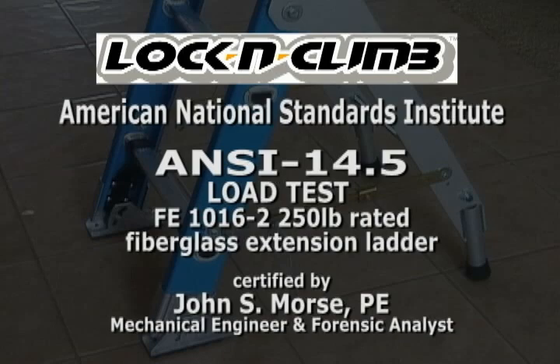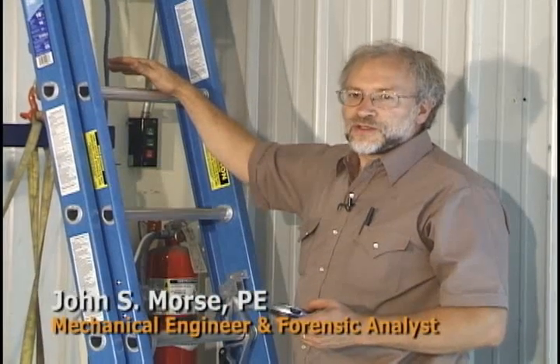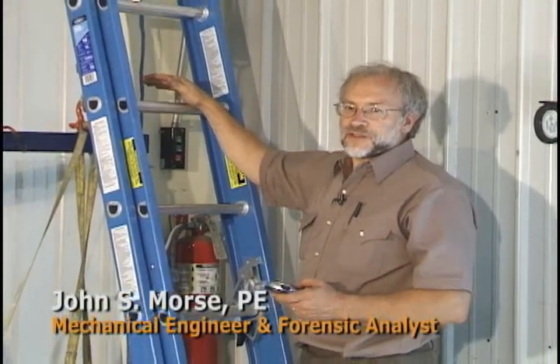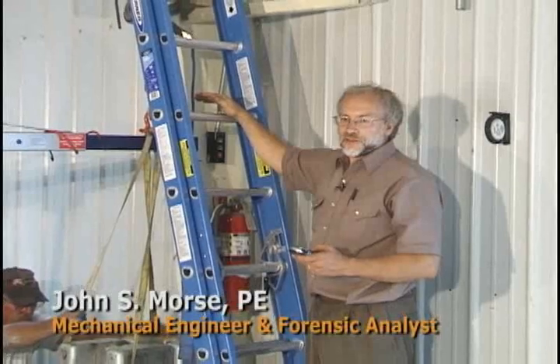I'm Dr. John Morse and we're at Lock and Climb Headquarters in Independence, Kansas, testing a pair of fiberglass extension ladders to ANSI A14.5 load testing.